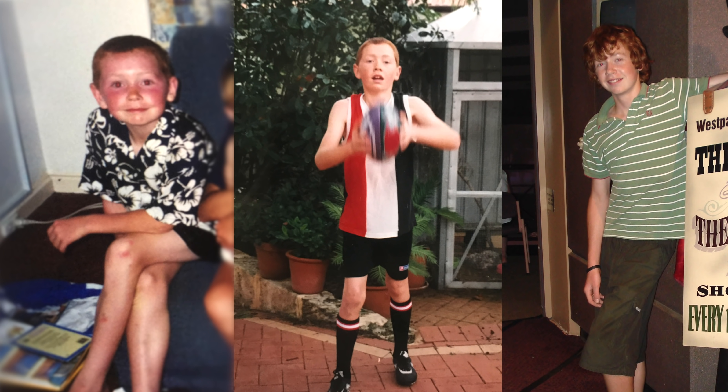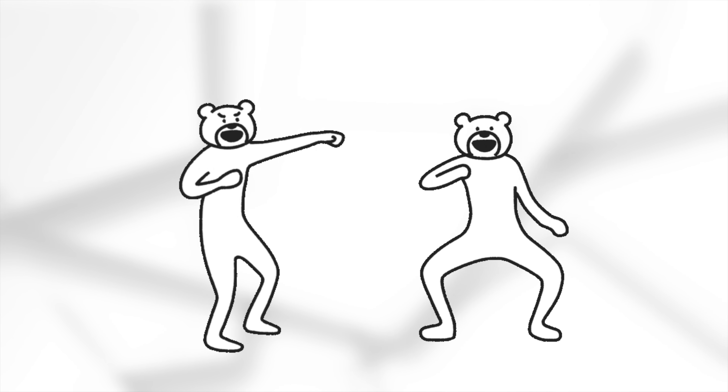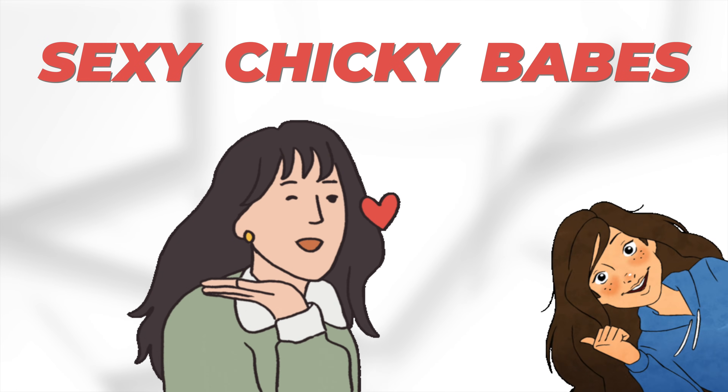When I was a young boy, I got bullied a lot for the way I looked. So one day I decided it was about time I started to bulk up and put on some muscle, in the hope to defend myself and also attract attention from some sexy cheeky babes.